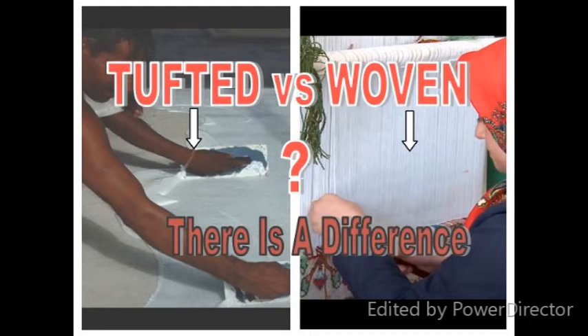Is there really a difference between machine tufted rugs and woven area rugs? Well, let's find out.